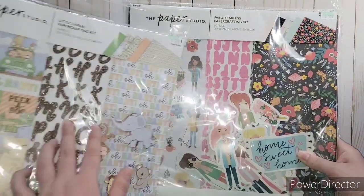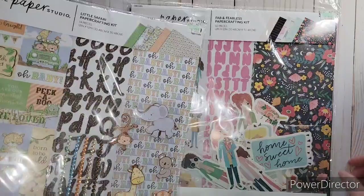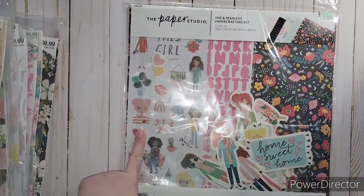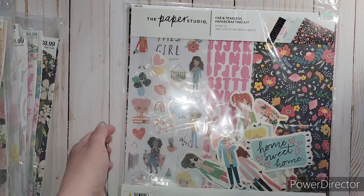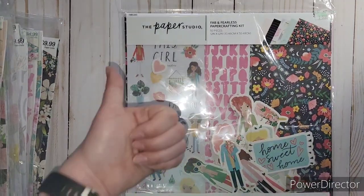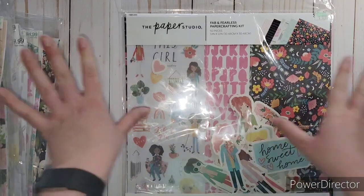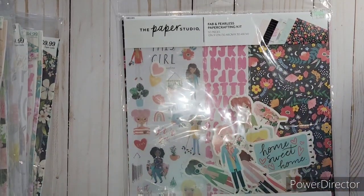So that is my Hobby Lobby haul! Stay tuned and I will give you an actual flip through these. And I also ended up going to Michael's to get some stuff too, which I'll show as well. So stay tuned - don't forget to give it a thumbs up if you enjoyed it as much as I did, and don't forget to subscribe so you won't miss out on everything. Talk to you later, bye, have a great day!